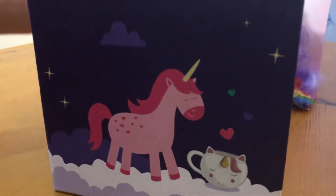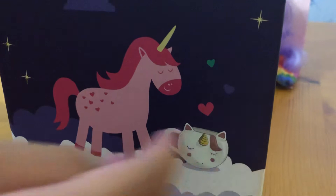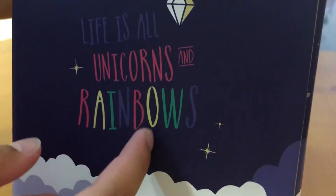This is the only one they had left in stock at HomeBase. On the side over here there's a big pink unicorn, and I think that's a white version of this one. This is really cute, and it says 'Life is all unicorns and rainbows.'